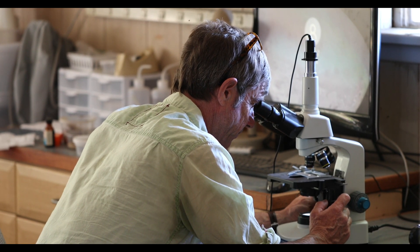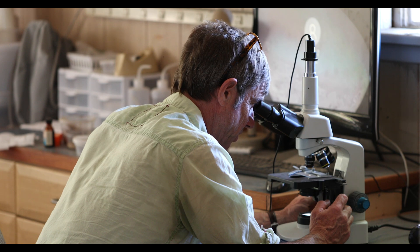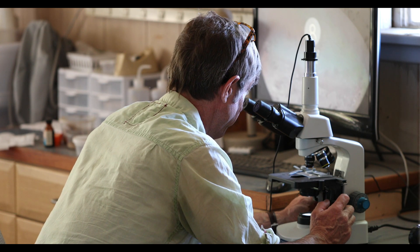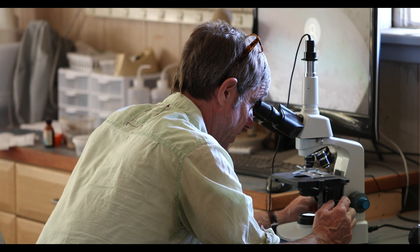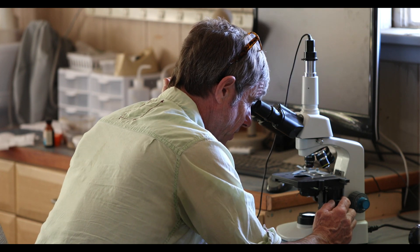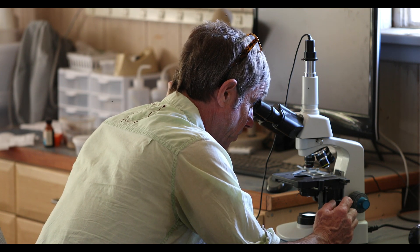We're looking at low power — I'm particularly looking for nematodes or microarthropods at this level. Hopefully we'll get it up on the screen soon. I'm looking at 40x — 40 times magnification — and I'm not seeing any nematodes. I'm not seeing any microarthropods yet.